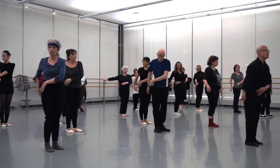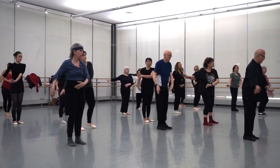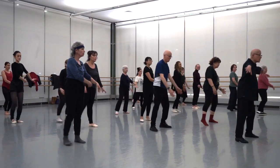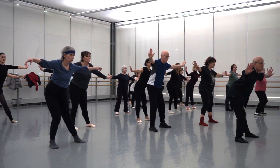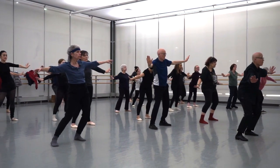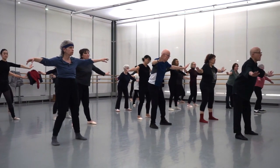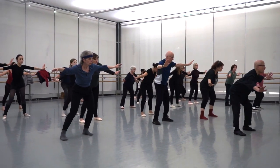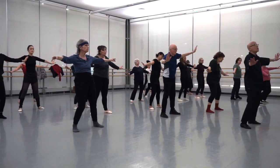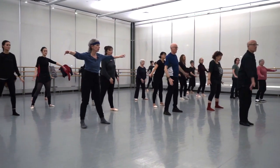Step away from your right foot, step away. Swing: one, two. Now feet apart, hands open. Back, back, right, left — forward, right, circle around. Back, back, back to the right, forward, right — circle, circle, go.